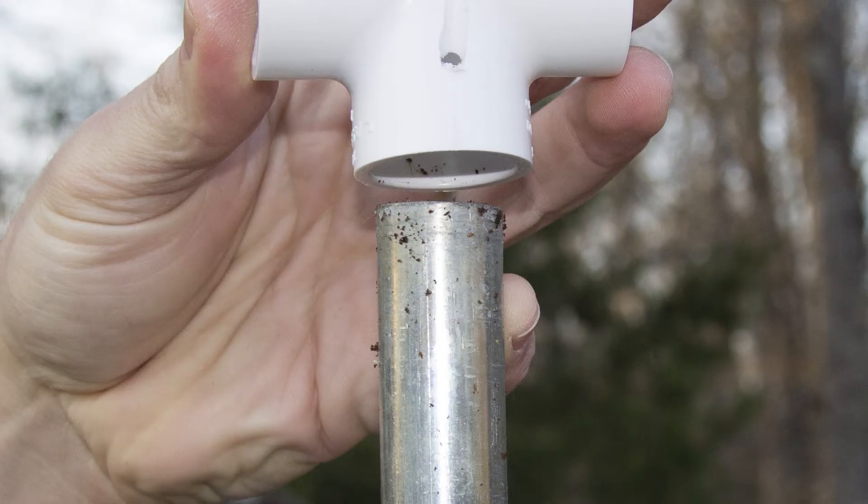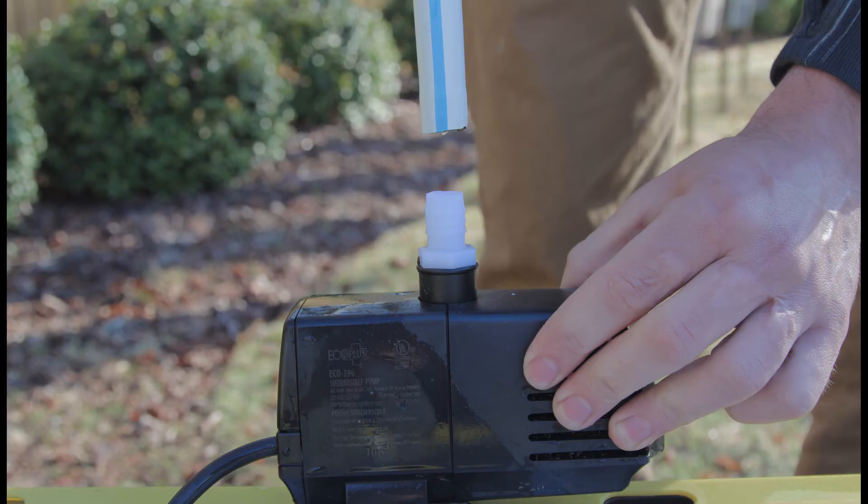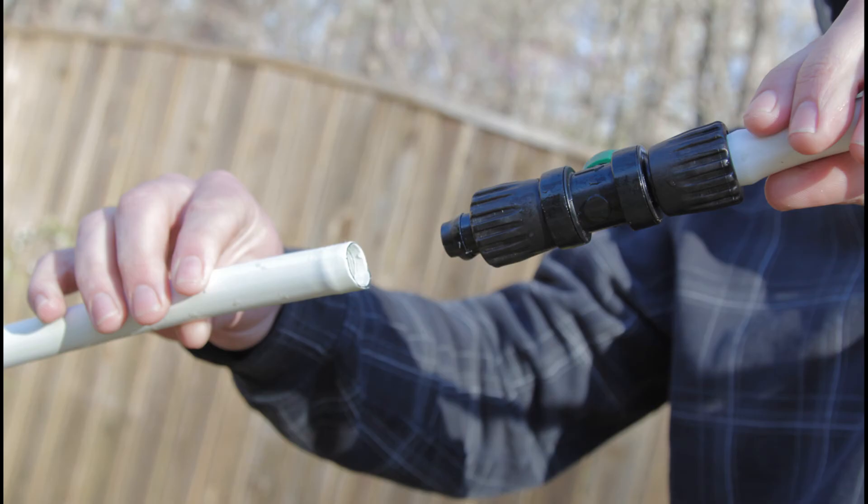Take the PVC T's that come in your kit and place them on top of each one of your towers. Take the large 16 foot white tubing and slide it through the T's with the end cap on the side opposite of the reservoir. Take your 4 foot white tubing and attach it to the top of the pump, then plug the timer into your pump. Attach your 4 and 16 foot tubing using the black connector piece — just slide it over the nipples and twist down to clamp it.